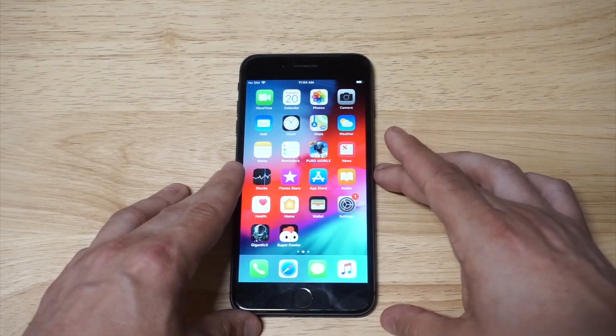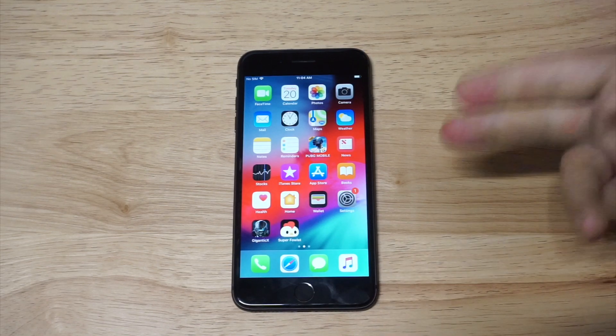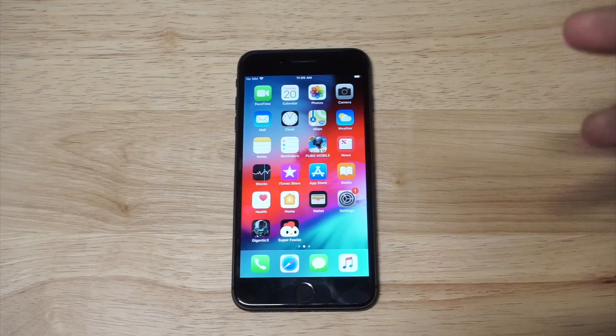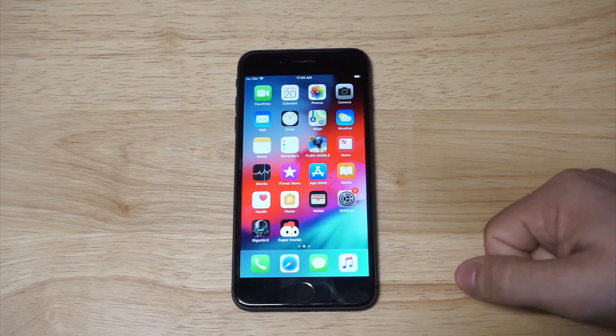Alright guys, I'm going to wrap things up there. I hope you enjoyed this quick gaming review for the iPhone 8 Plus in 2019. If you want to learn more about using it right now, I'll have a full review link you can check out on our website. If you like and share this video, I definitely appreciate it. If you haven't subscribed, hit that subscribe button. Thanks for watching and we'll see you in the next one.